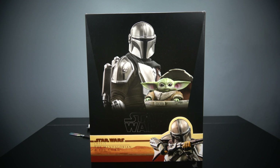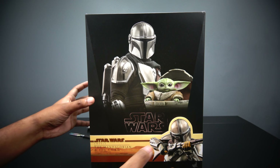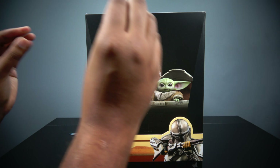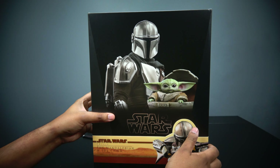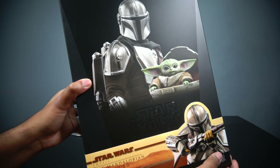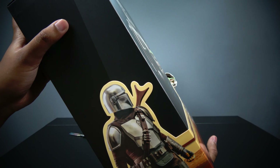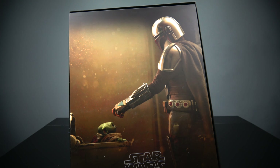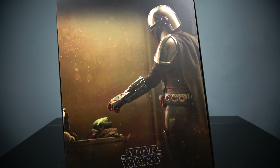I took a long time to unbox this guy. Here's the box — the front is what you'd expect. Everything is behind the figure. I already unboxed it and went through it. I'm going to try not to show too much. That's the side, the front, the other side, and the art box on the inside.